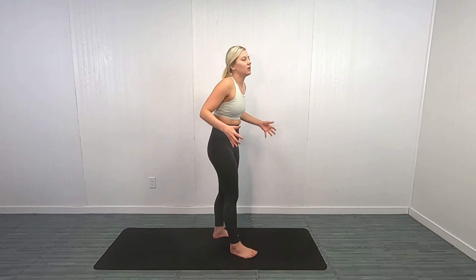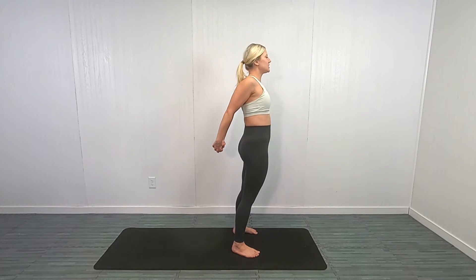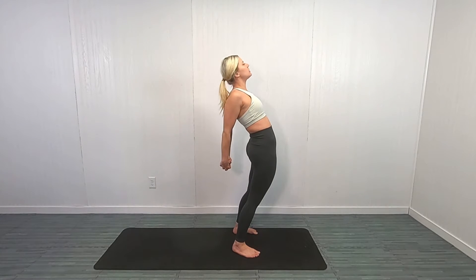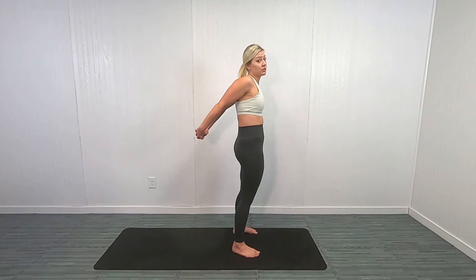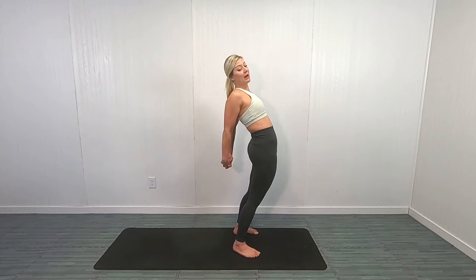We're going to get right into it. I want you to clasp your arms behind your back and just pull — I want you to kind of over-exaggerate this to really stretch out that back. A lot of times we do a shoulder stretch this way, but I want you to exaggerate that and stretch out that lower back. We're going to hold here for about 30 seconds. Every time I have you hold a stretch, I'm going to have you hold for about 30 seconds. Stretch until you feel tension, hold there, and if you can go a little further, do that.